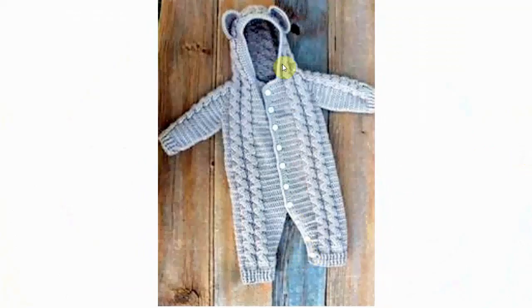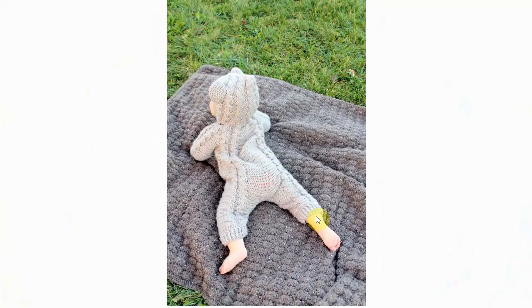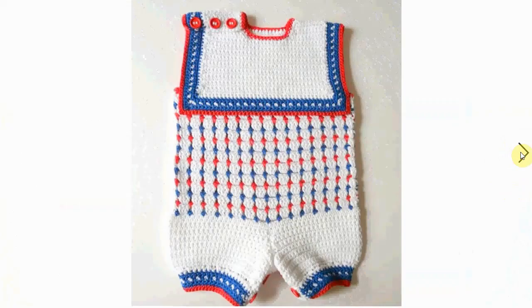Here is a similar all-in-one romper sleep suit type situation with ears, a little bit more elaborate in its stitching. Here it is in action — look how cute that kid is, you can just gobble them up, adorable! And here is another one — let's start with the crotch area, with the handy buttons again. A little sailor suit in very patriotic red, white and blue, adorable.